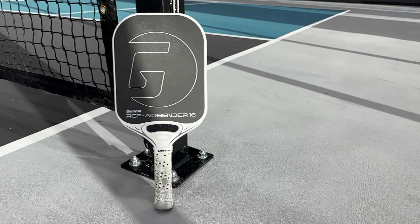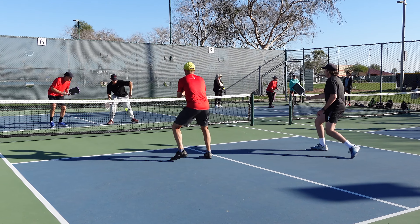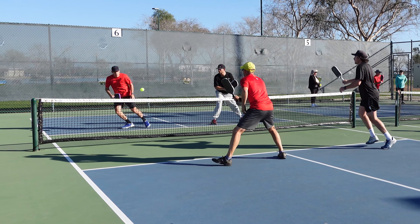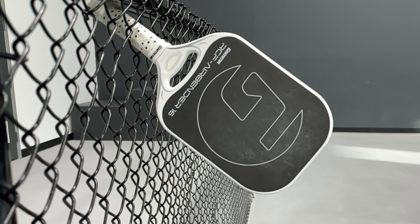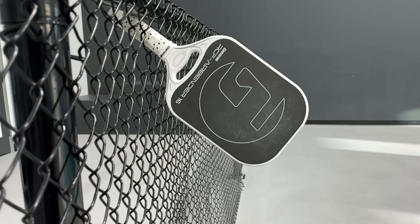But let me be clear and say that this doesn't make it unplayable. I played many games with the shock busters in and never had it fly out of the paddle, but I found myself having to move it back into place in between points. I think Gamma did something special with these shock busters though. If they make them heavier and have a more snug fit it would be perfect — it would replace the need to add lead tape to paddles for the majority of players.